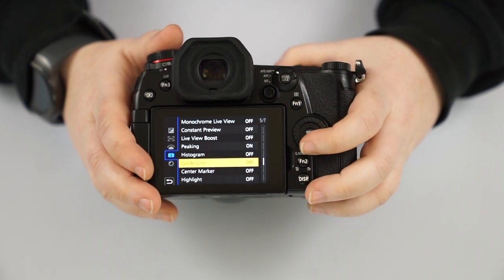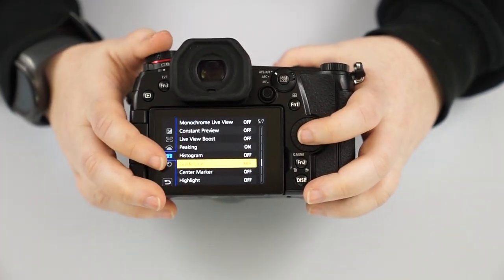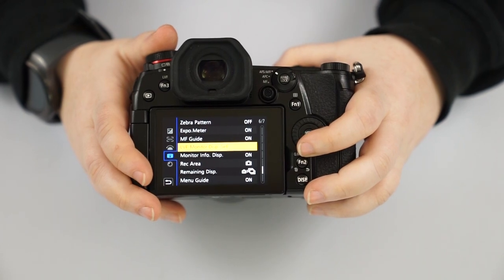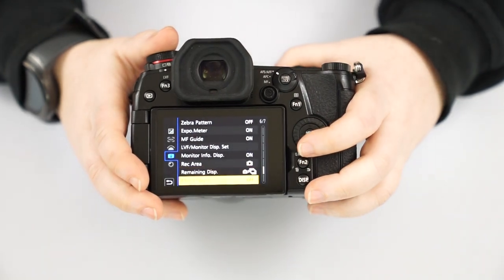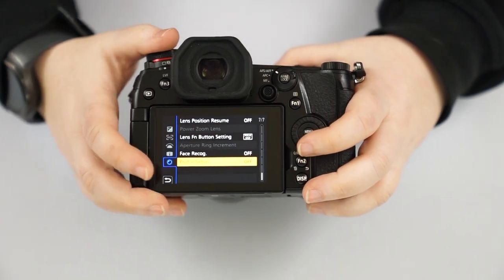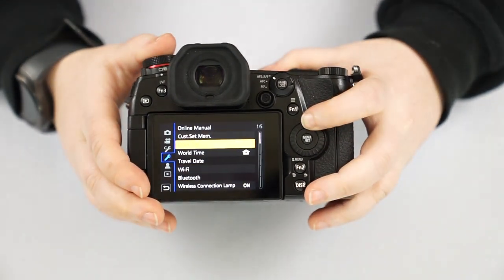Peaking, the histogram, and zebra all help you determine your highlights and shadow balance. Your guidelines or center markers help with balance and composition. You also have live view finder versus monitor display settings, your record area, and face recognition — if you want to register specific faces you'll be photographing regularly.